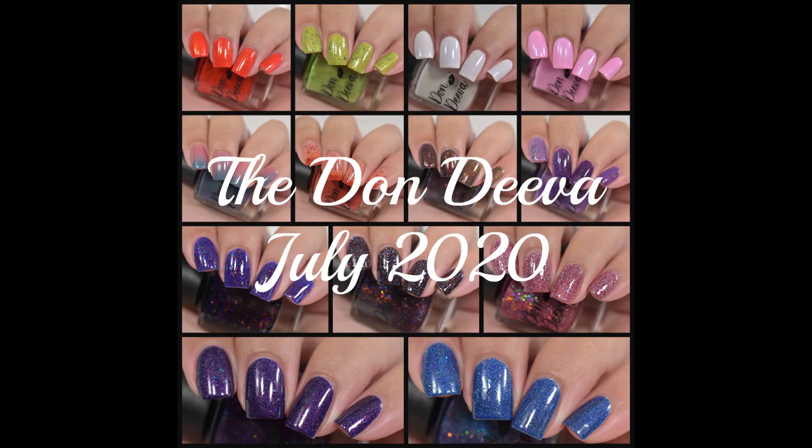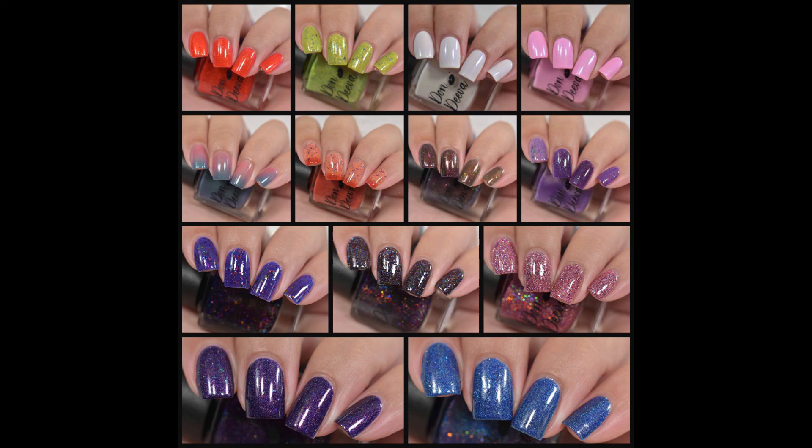So that wraps up my swatches of the July releases from the Don Diva. You know my favorites — Nerf Guns and Messy Buns is my top pick, with Cancer AF and Toxic Limes also as standouts. Now tell me yours. I look forward to reading them in the comments and I will talk to you next time. Bye guys!